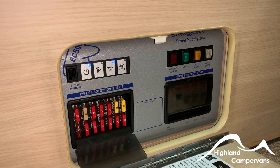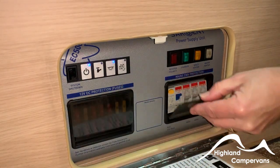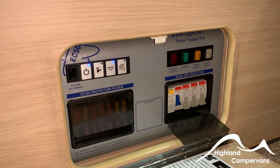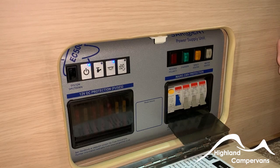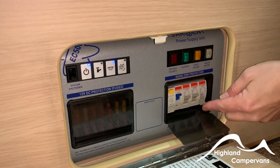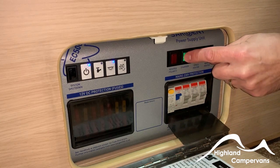Below the Sargent panel you've got a bank of 12-volt fuses. There's a label showing what each fuse is, also replicated in the handbook. On the opposite side you've got your mains hook-up and RCD switches which quickly cut off all mains supply. Connect up to the side of the van and then the site post, lift up on the blue switch to do a quick test to make sure the mains supply is working safely, then select the mains RCD switches accordingly.